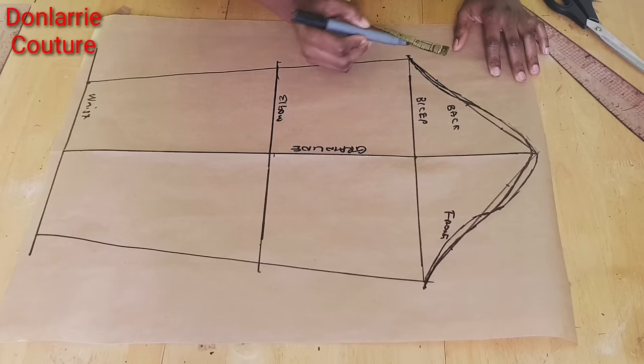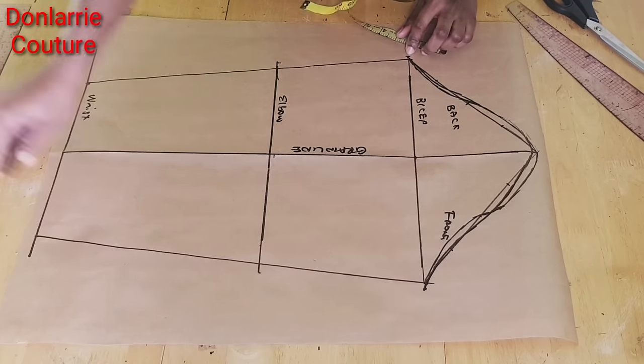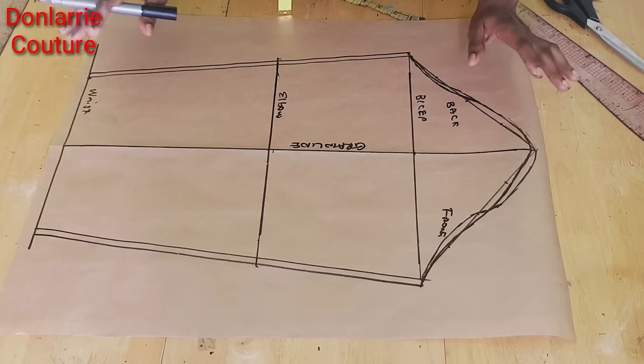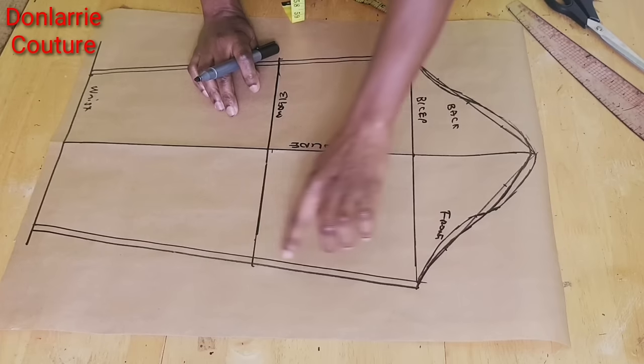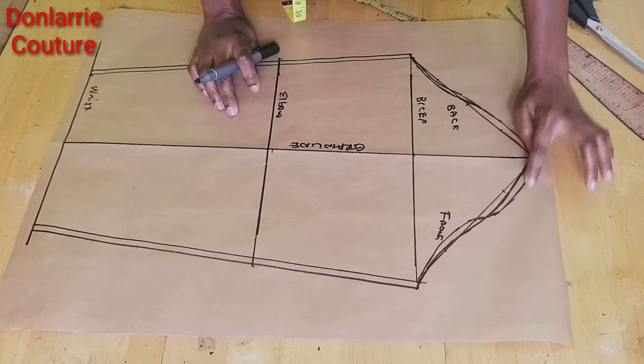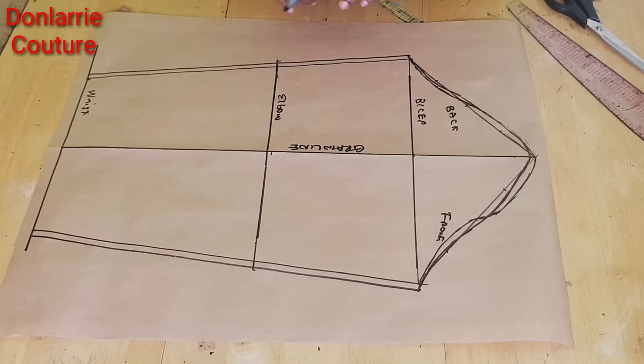Continue connecting down to the wrist line. Once you've done this you can go ahead and add your seam allowance to your sleeve — add half an inch seam allowance around this pattern and cut it out.